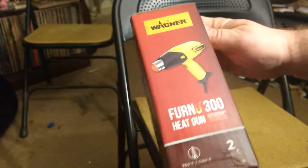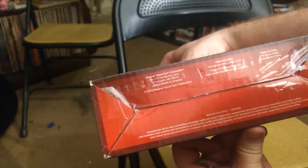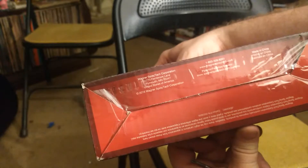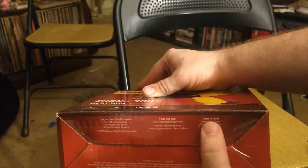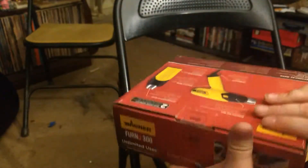On this side we just have a little picture of it. The bottom has some info — it's made in China. So let's open this thing up now.